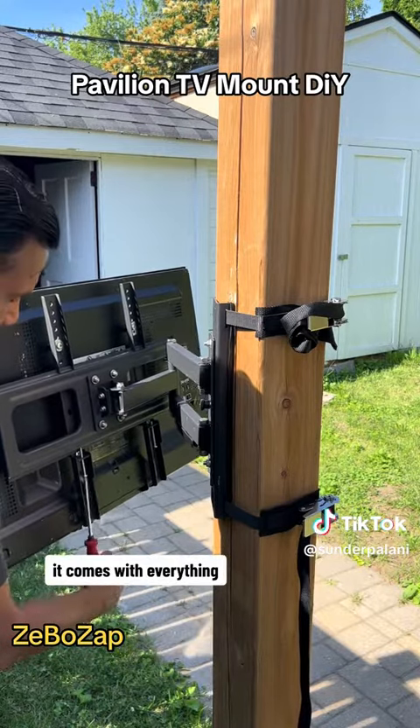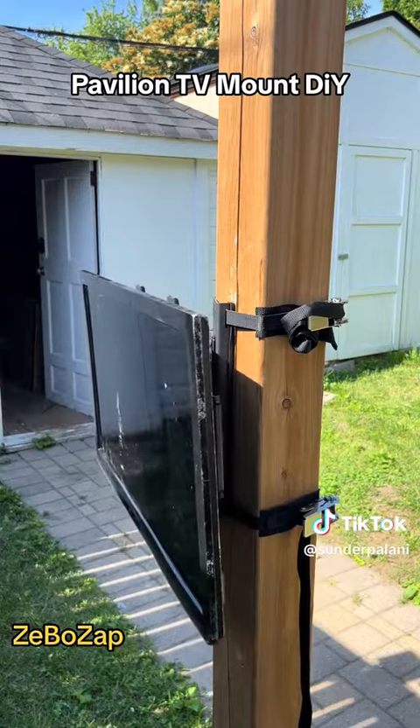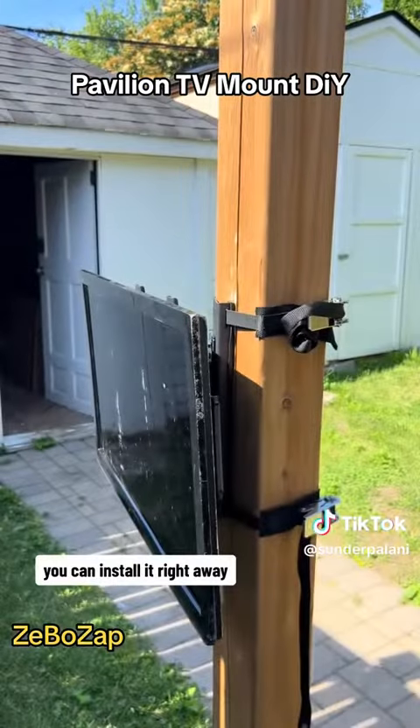It comes with everything — full motion TV mount, straps. So it's very easy to do. Once you get it, you can install it right away.